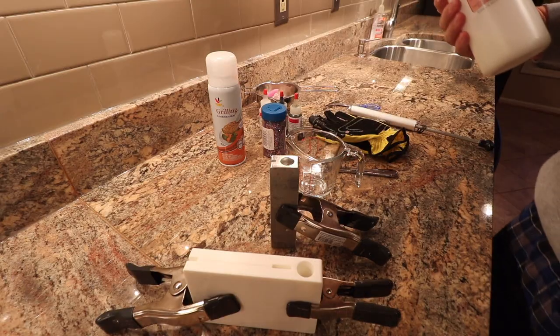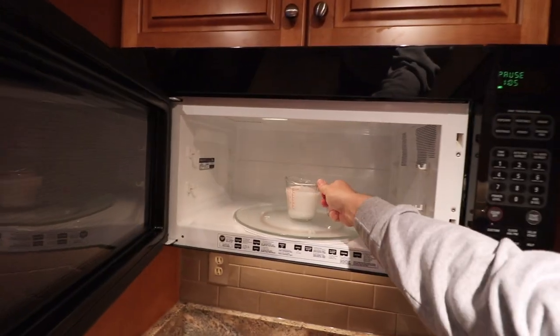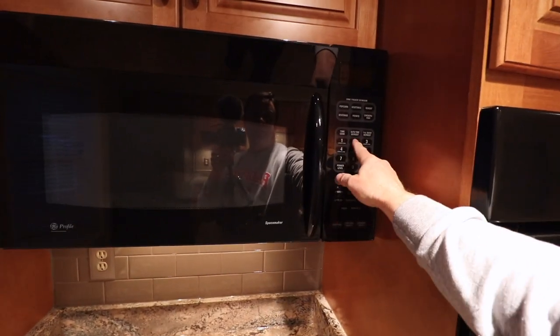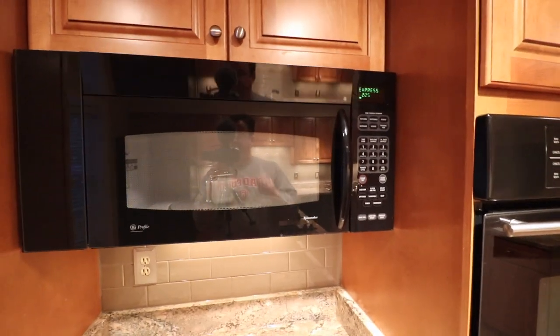I've shaken the plastisol and put it in the pyrex dish. Next it goes into the microwave, right here in the center. I usually start it at two minutes, sometimes I'll add 30 seconds, and I'll pull it out at two minutes and see how we're looking.